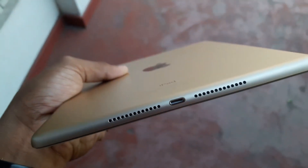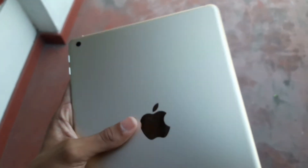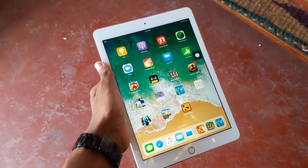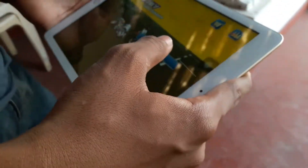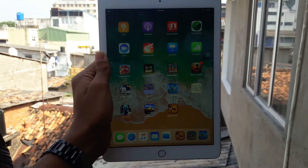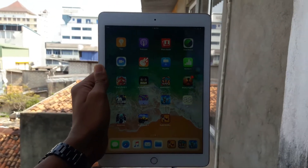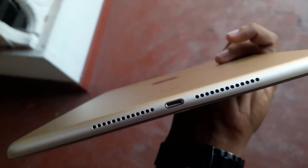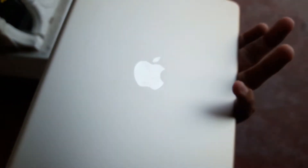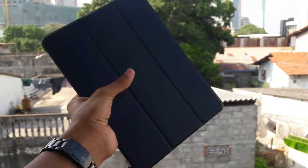It also has a FaceTime HD front camera, and as usual it supports the Touch ID fingerprint scanner. It's very light in weight — just one pound. Some iPads support LTE, but this one is Wi-Fi only. The resolution is 2048 x 1536. The screen is very bright, getting up to 600 nits, which makes it great for outdoor and office use.